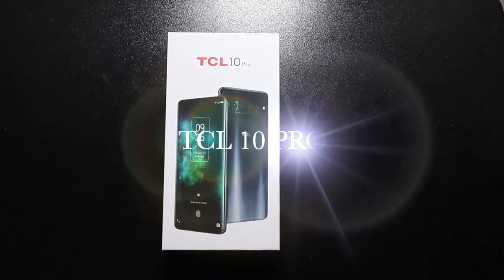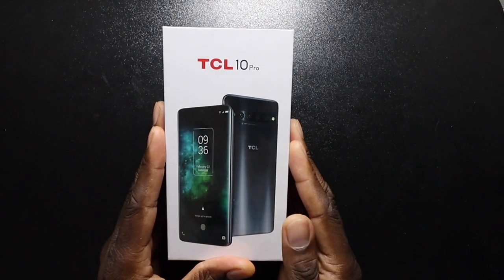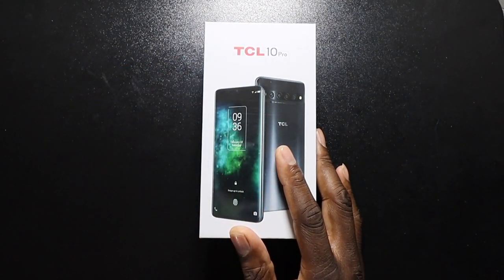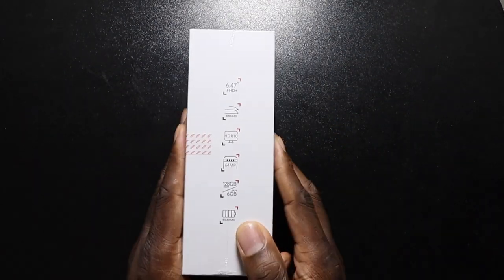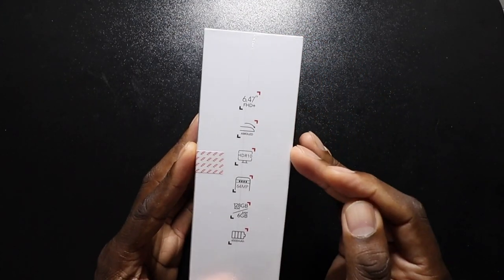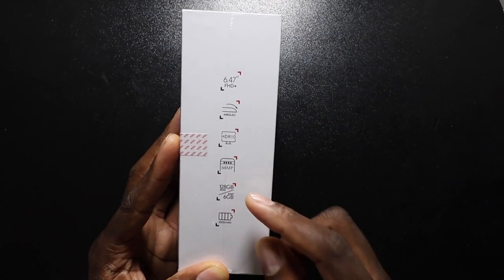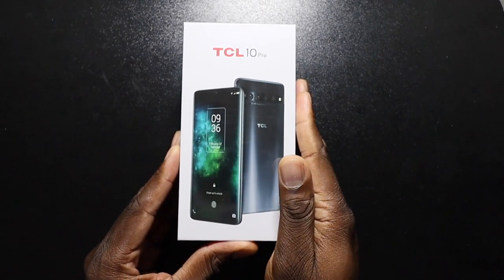Welcome back, it's your man Jay. The one you've been waiting for is right here — the TCL 10 Pro. A lot of you said the TCL 10 L was nice but really wanted to see the Pro. Before cracking the box: it's got a 6.47-inch Full HD AMOLED curved display, HDR10 certification, 64-megapixel main camera, 6 gigs of RAM, 128 gigs of storage, and a 4500mAh battery.